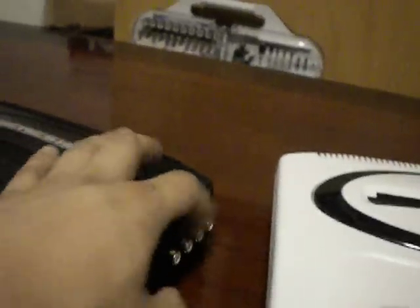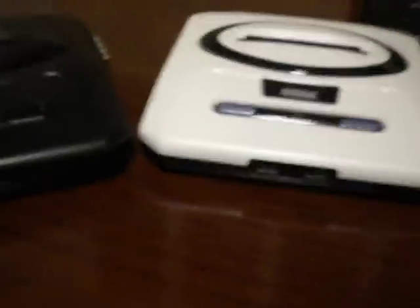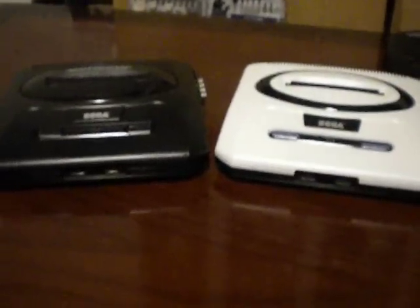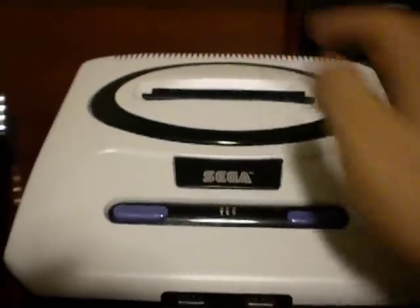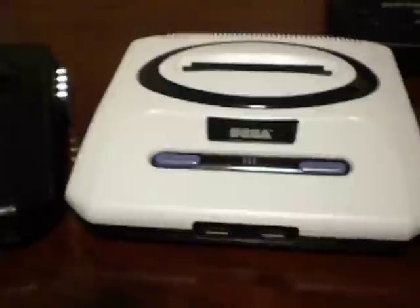This would be the first one I ever did a composite mod on — if you notice it still has the four on there. Just by comparison, I want to show you guys the two side by side. It just looks a lot more appealing. Of course the Genesis logo on the top was done away with, but I think it looks a lot cleaner without it.